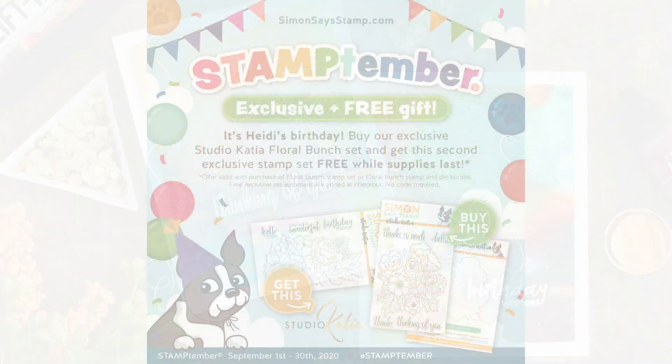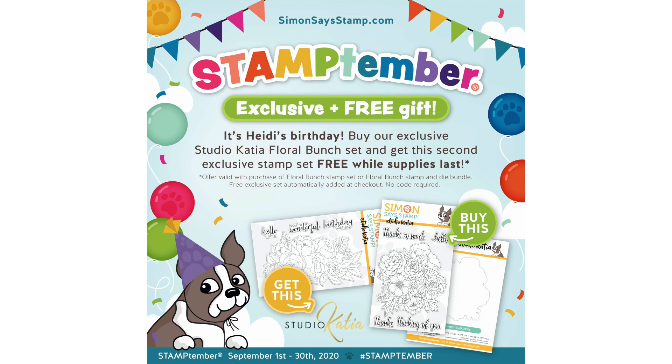There are actually two sets, and the best part is that when you purchase the Floral Bunch stamp set you're going to get the other exclusive stamp set — the Flower Bunch — free with your purchase. That's whether you purchase the stamp and coordinating die combo or just the stamp itself, and that exclusive Flower Bunch stamp set will be automatically added to your purchase.